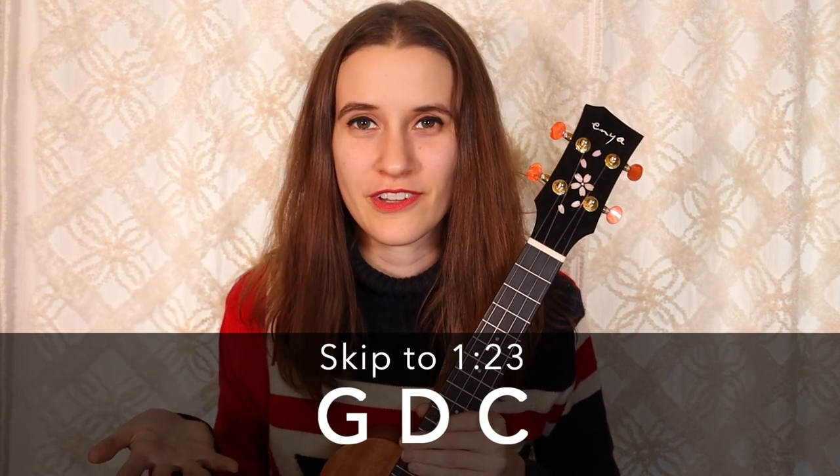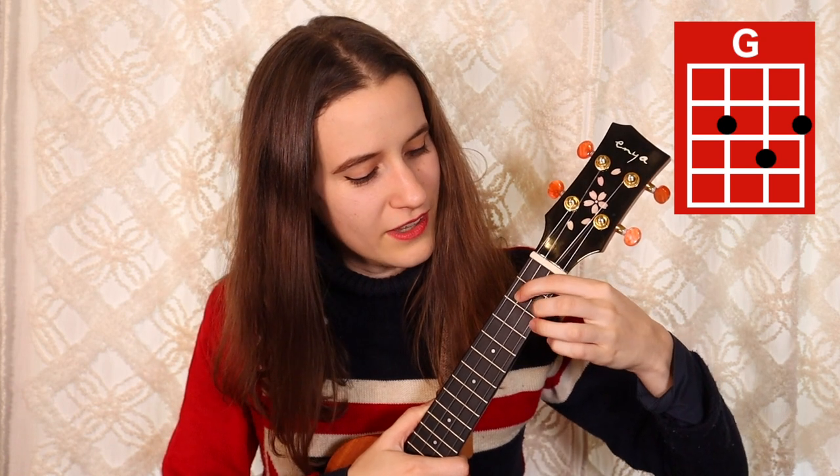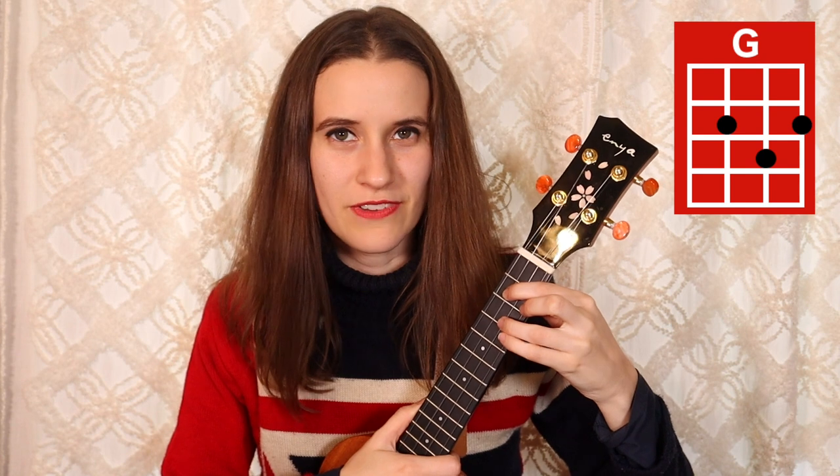We have just three basic chords down here. If you already know them, feel free to skip ahead. Our first chord is G. You're going to put your first finger on the second fret of the third string, second finger on the second fret of the first string, and your third finger on the third fret of the second string. Here's G.